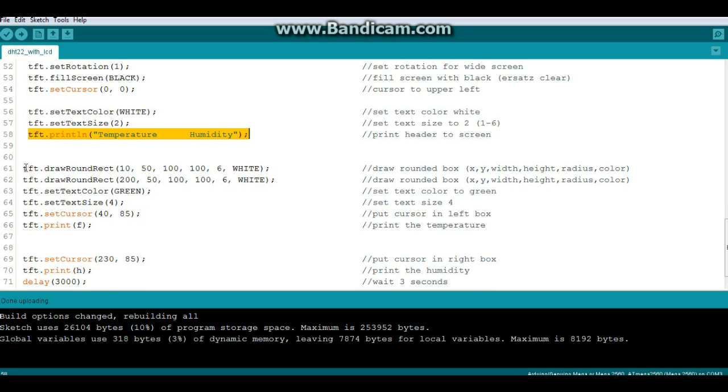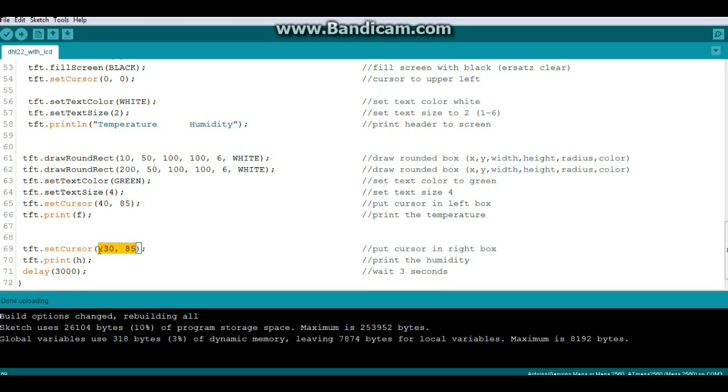Now we draw two rounded rectangles to put our values in using tft.drawRoundRect with arguments for x position, y position, width, height, corner radius, and color. The first box draws on the left, the second on the right. I've set the text color to green and made the font a little larger to fill the boxes. I put the cursor in the left box at x=40, y=85 and TFT print the temperature, then move the cursor to the right box at x=230, y=85 and print the humidity. Then we wait three seconds — the DHT22 datasheet requires a minimum of two seconds for stable readings, so we give it three.